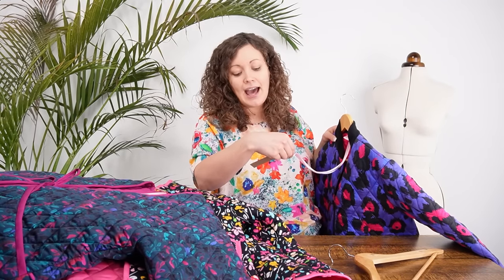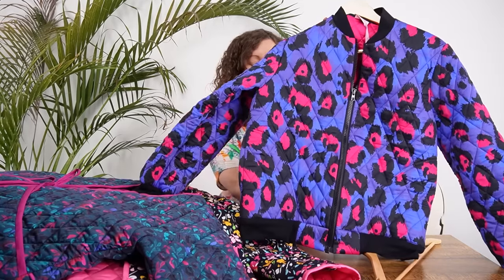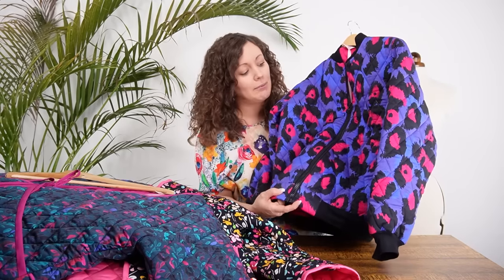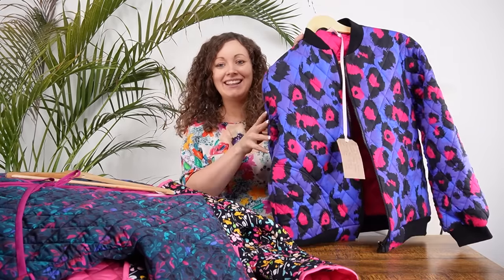Next we have the McCall's 7637 pattern — the bomber jacket — made in our Animal Glow print design. You're looking at roughly 1.5 to 1.6 metres for this one. We've used a plain black tubular ribbon fabric we have on our site for the cuffs, neckline, and hem, and an open-ended chunky zip for the fastening. It looks really really good in the Animal Glow — it just shows how well this fabric works for a bomber-style jacket. And you can see that lovely flash of pink on the inside of the jacket.